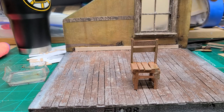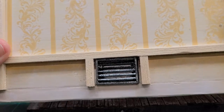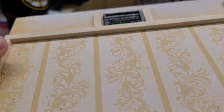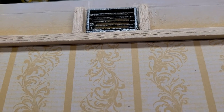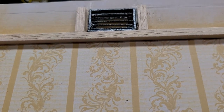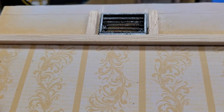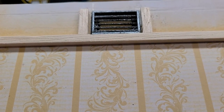I'll show you this vent I made. I made it from wood and I just put it in place — it's upside down right now, but it gives you an idea. Obviously it still has weathering and dirtying to do, but that took me a little bit over an hour to make. Just this little piece — it's so intricate and time consuming.